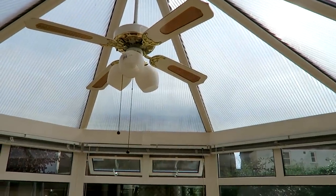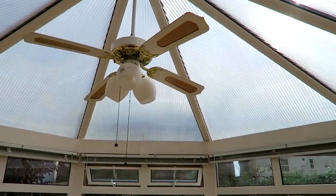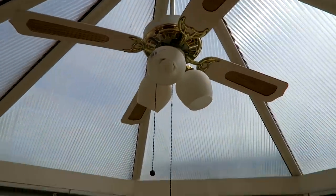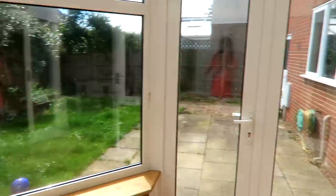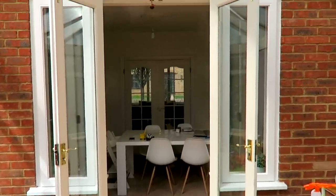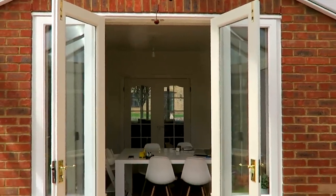It's got one of those old fashioned plastic roofs. So when it's hot, it's really hot, and when it's cold, it's really cold. It's got one of those old fashioned fans and it's just generally not particularly great. You can see that it shuts off like that as well.